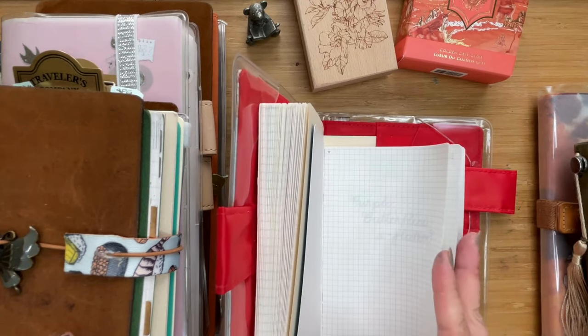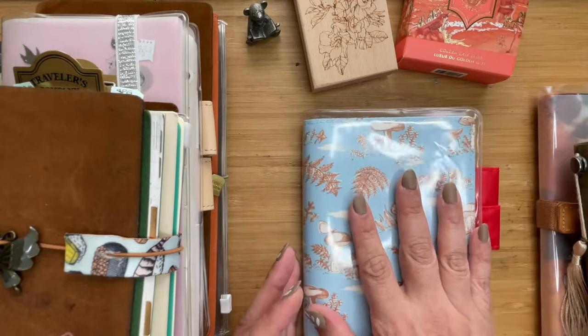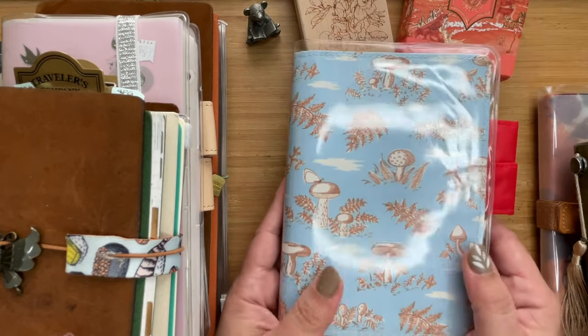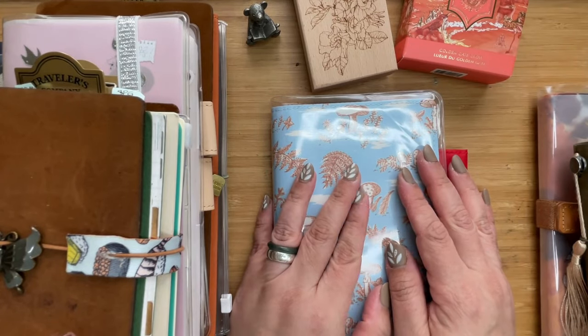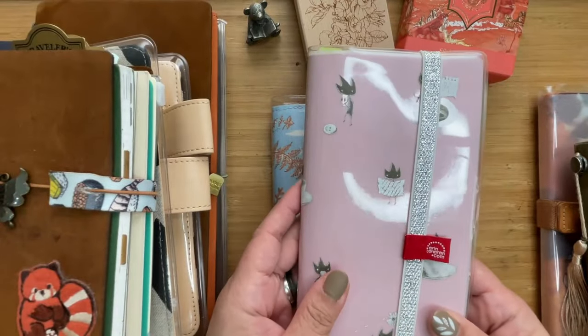I had this very special mini notebook — a mini poetry book that I shared with my friends a long time ago. When I got this Hobonichi, I fell in love with the paper and how pretty it looked. I was thinking I should start journaling again, and that's when I decided to try the Hobonichi Weeks.